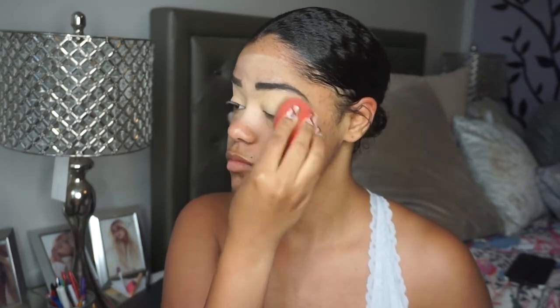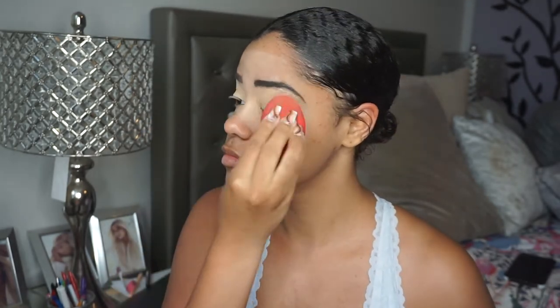To start off this whole double winged liner look, I've already done my brows and prepped my eyes. I just put my concealer on. I'm going to set the concealer because I don't want it to crease with the eyeliner. So I'm just going to take some of my Maybelline Fit Me powder and apply it so that it's not creasing. Okay, so now it's set.